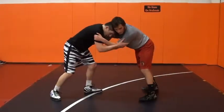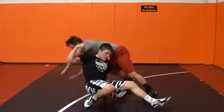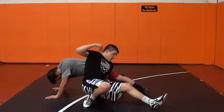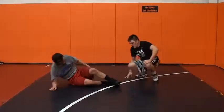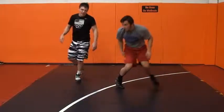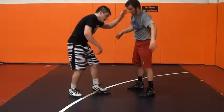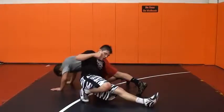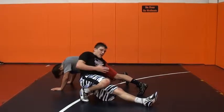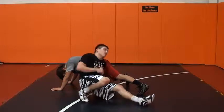Head position. Left hand comes to the mat. You're throwing that elbow by and then you're finishing into him. Head's coming to the outside of his body — here, here. This leg comes through, right there, at an angle. And then you pump, explode back into him.